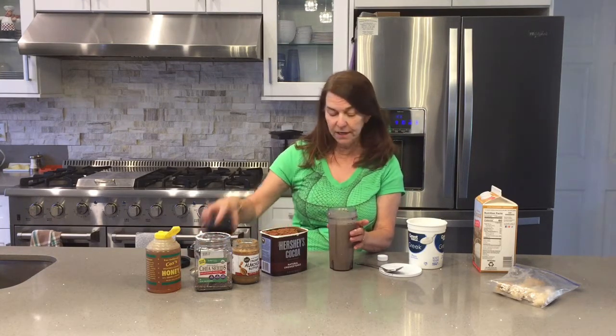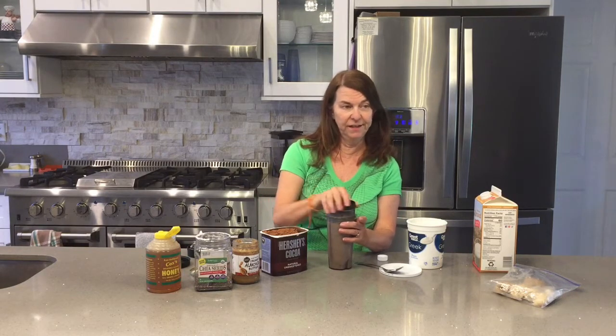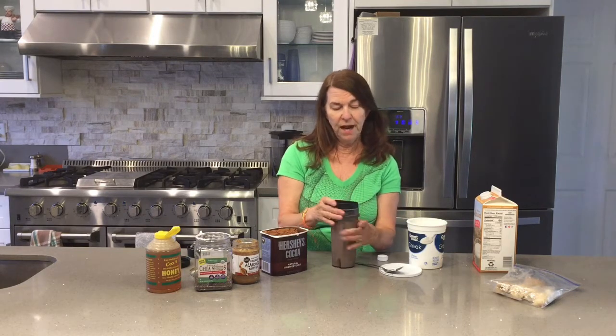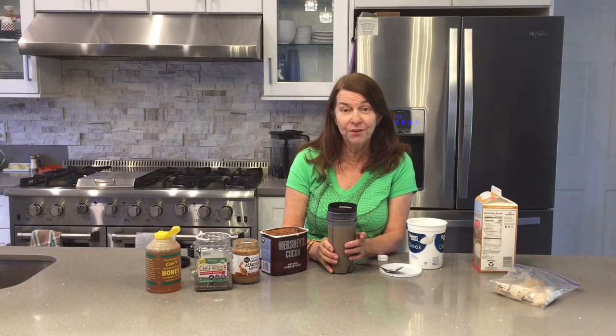There's the drink and it is super delicious, very satisfying. Be sure to have a sweet day — oh, that's so good, perfect, that is the perfect combination. Be sure to subscribe to my channel and share it with others.